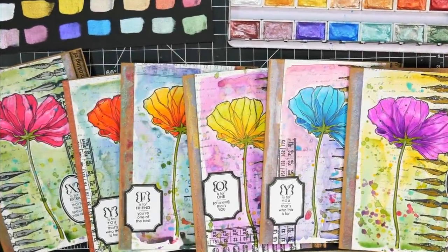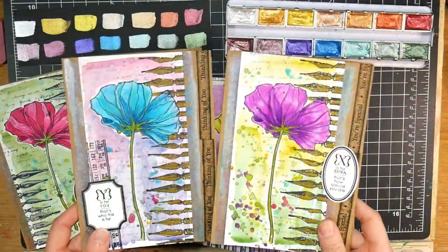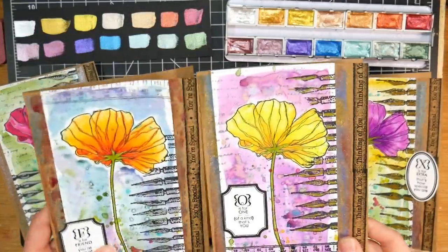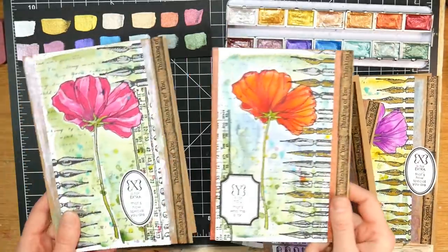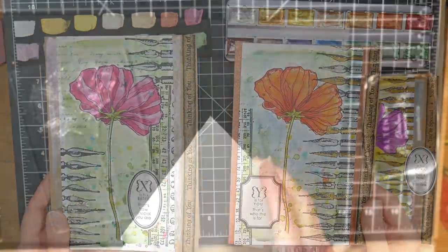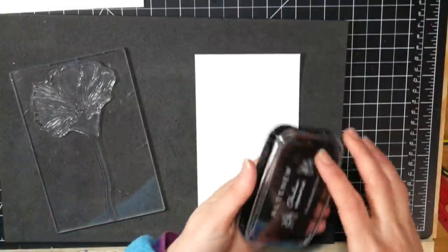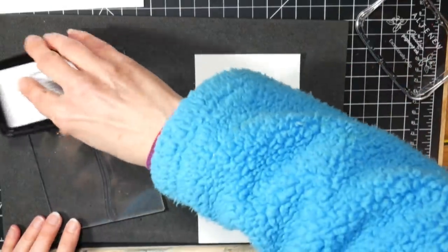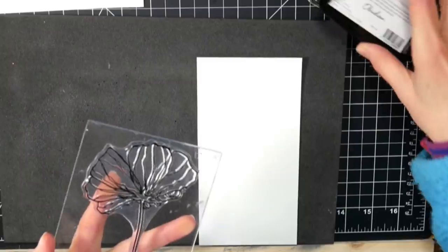Hi there! Lindsay here, the Frugal Crafter. Today I am so happy to share these cards with you because they're a batch of Happy Mail cards that I whipped up last week and mailed out. I just thought they were so fun and cheerful — great inspiration for using what you have and making really friendly hello cards to send to friends and family when you probably can't visit them in person. Most of the country is under stay-at-home orders and we're all trying to stop the spread of the coronavirus, so being able to say hello in a letter is really nice.